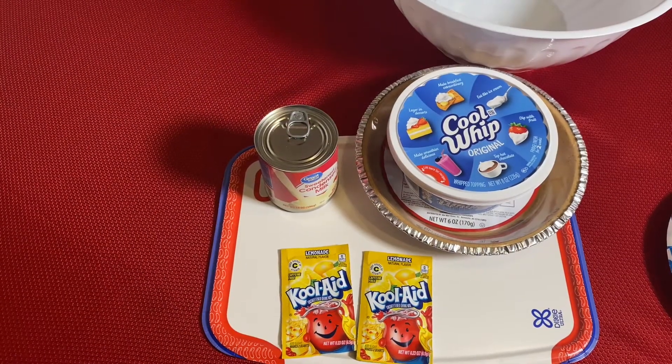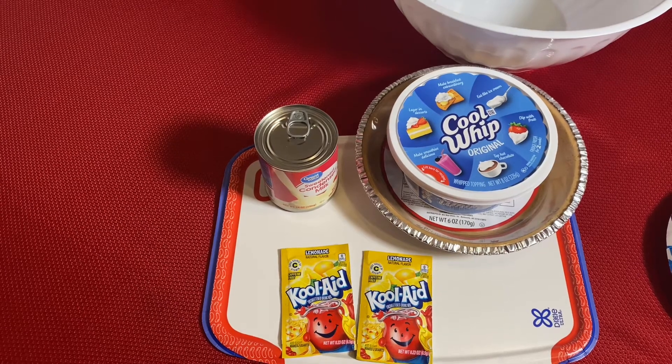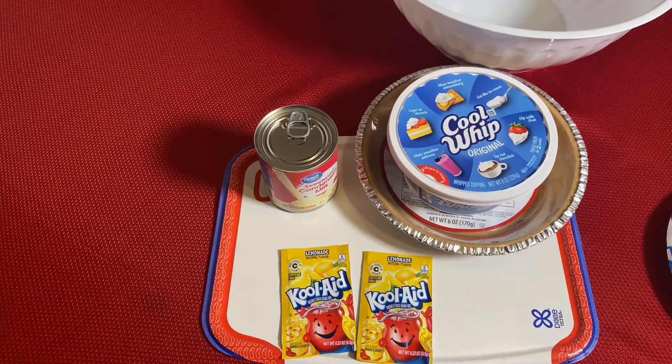Hi everybody. Welcome to Blessed Roe Cooks. Today we are going to be making a delicious Kool-Aid pie.